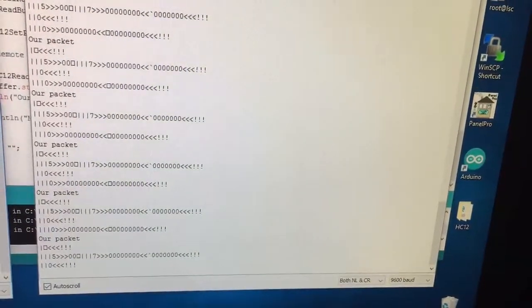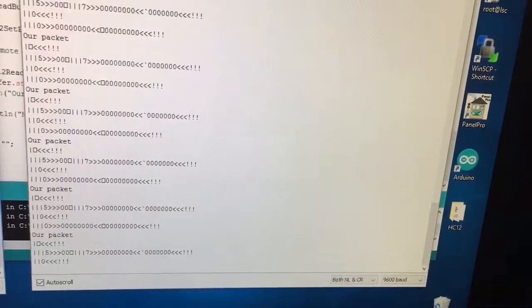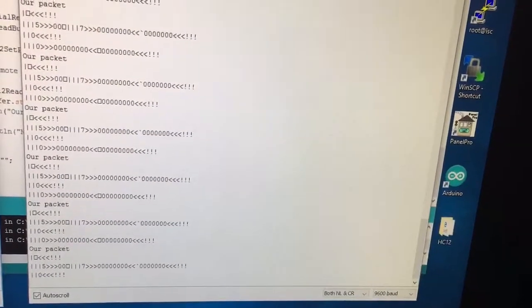And when it decodes a correct packet, it grabs it. So the concept seems to work.